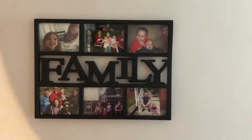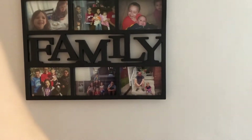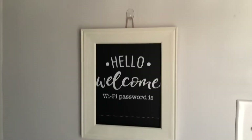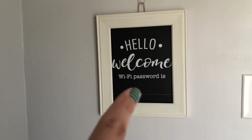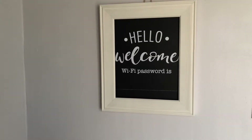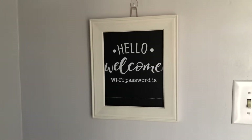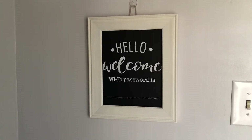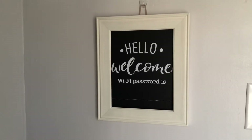It is not centered with my laundry chute, but that's okay — it looks fine if you don't look down at the laundry chute. This sign — the hello, welcome, wifi password part — is from the Dollar Tree. I bought a white frame, took off the backing, took out the glass, and glued the Dollar Tree sign inside of it. Then I used a little twine on the back to hang it and put it in my front entryway, and I'm loving it.